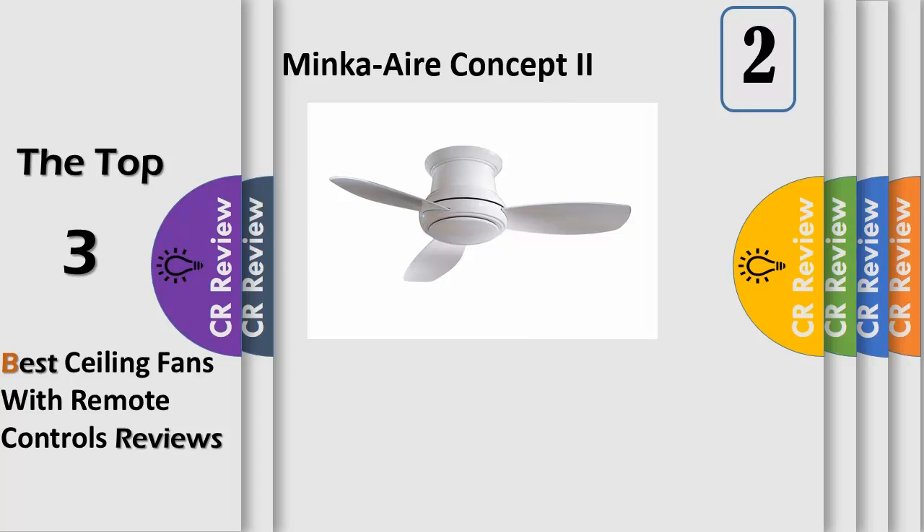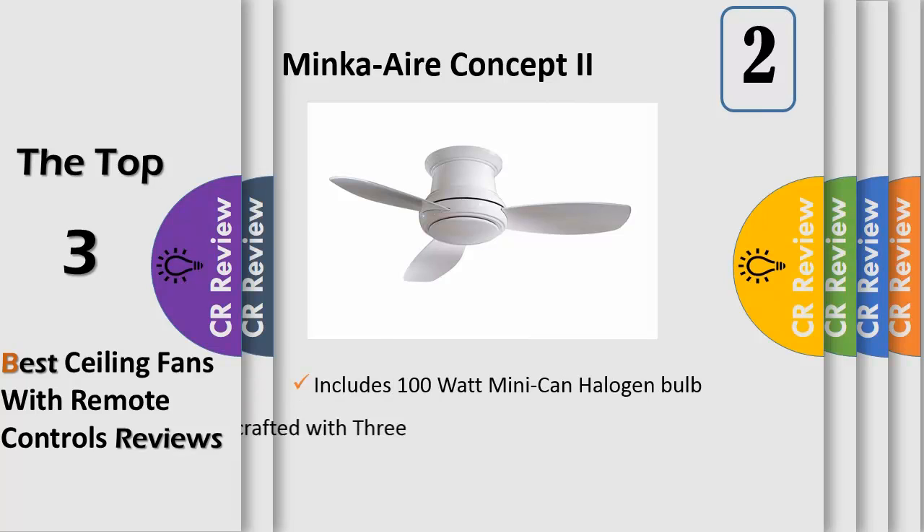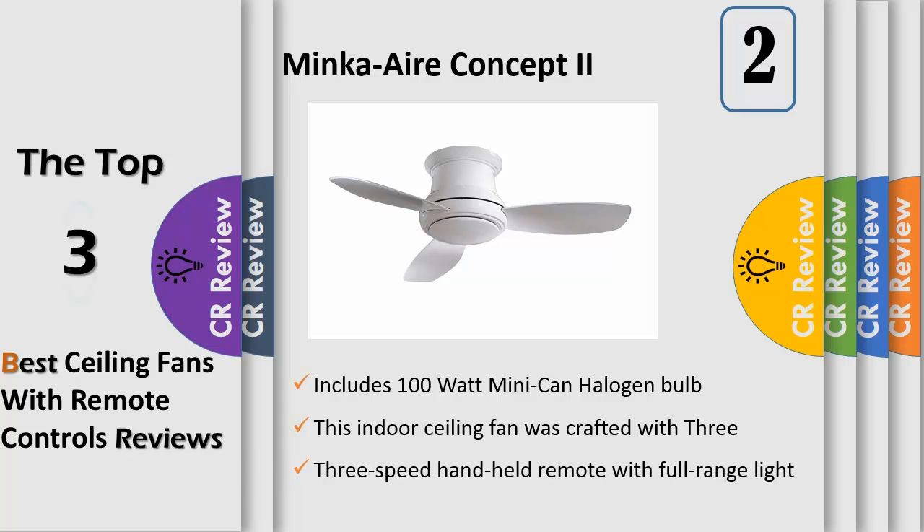Number 2: the Minka-Aire ceiling fan includes one 100-watt mini-can halogen bulb with white opal glass, with a maximum wattage of 100 watts. Designed with a white body, this indoor ceiling fan was crafted with 3 veneer white blades. Control included: RCS-212 3-speed handheld remote with full-range light dimming and reverse function. Dimensions measure 11.5 inches from the ceiling to the bottom of the fan. This contemporary ceiling fan has a blade sweep diameter of 44 inches with a 14-degree blade pitch.